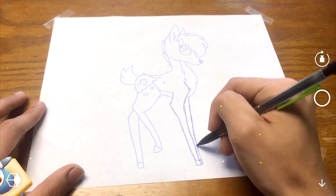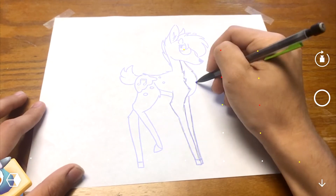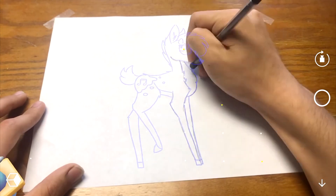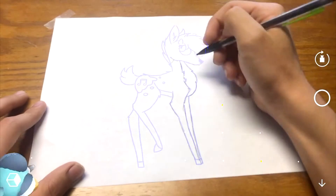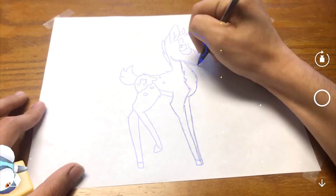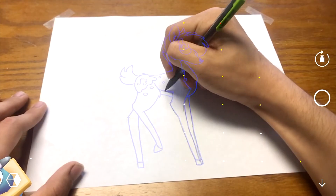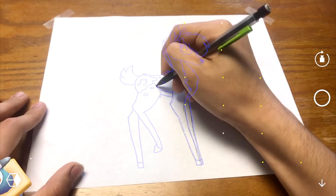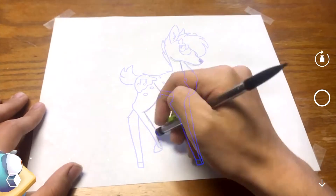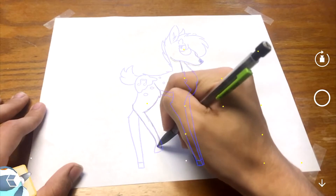It uses AR to find where the paper is so you can position where you want everything to go. I'd also recommend taping the paper to the table — I learned the hard way that if you don't, the paper moves everywhere and completely messes up the drawing. Drawing in this is pretty difficult because you have to be looking through the phone, otherwise you can't see what you're supposed to be drawing, and it's pretty hard to coordinate the two.